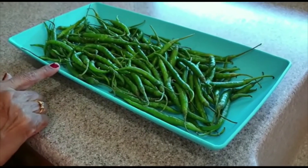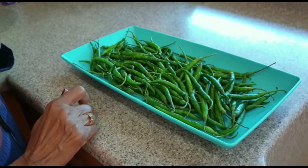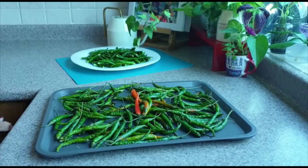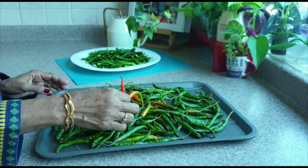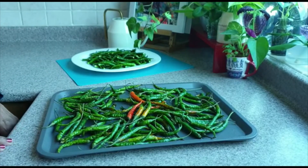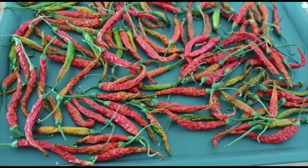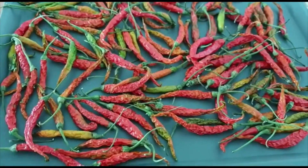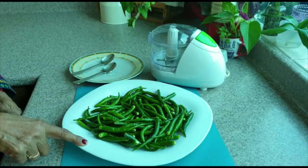We can also use the sauce. After 4 days, the rice is red. When it is red, we can put it in the container. After 10 days, the rice is red. It's more easy to preserve the rice.